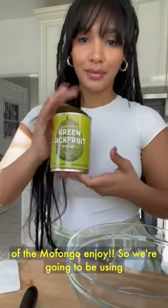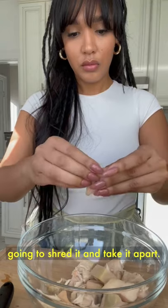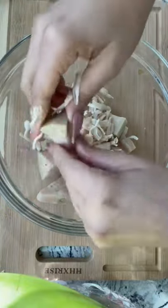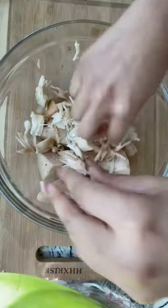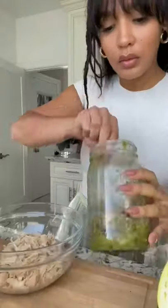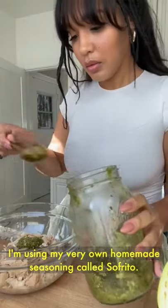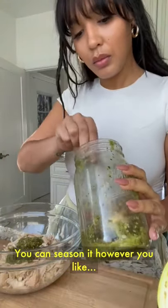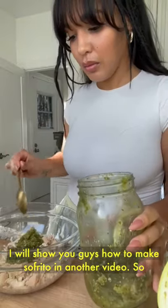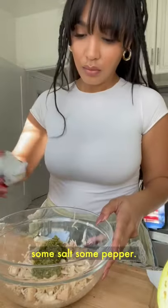We're going to be using jackfruit as our meat substitute, and we're going to shred it and take it apart. Now we're going to season our jackfruit. I'm using my very own homemade seasoning called sofrito. You can season it however you'd like — I will show you how to make sofrito in another video. Some salt, some pepper.